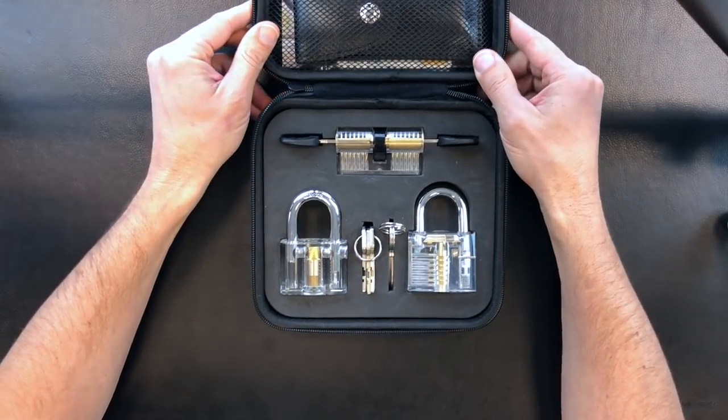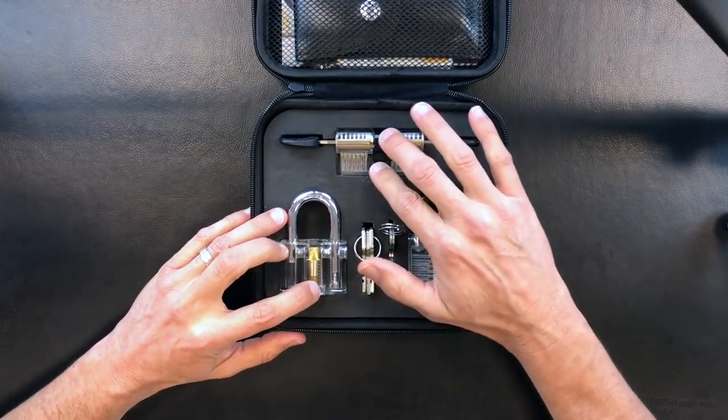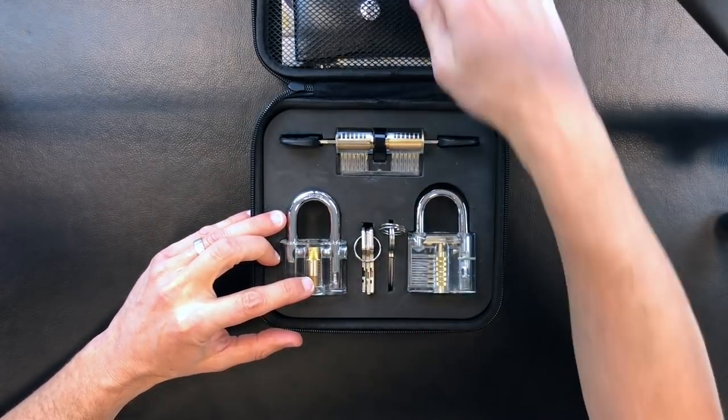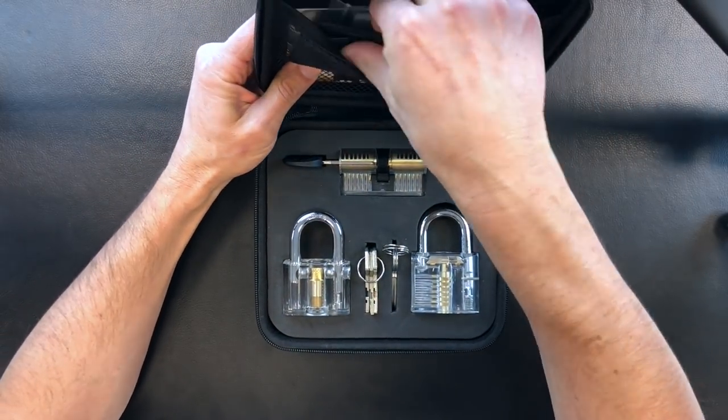As we open it up, you'll notice it's high density foam holding some clear plastic locks in here, along with keys. The lockpicks are actually in this little pouch at the top of the case here.